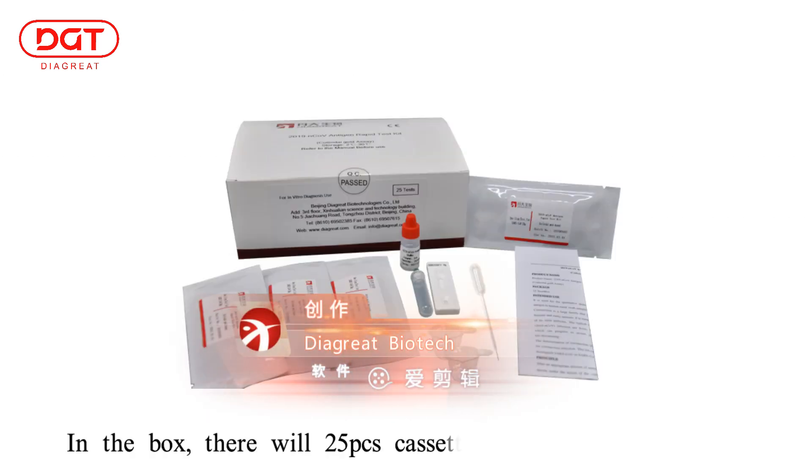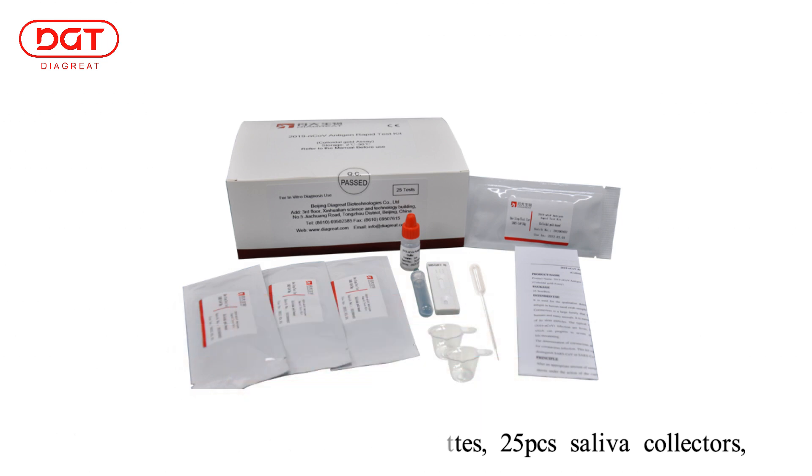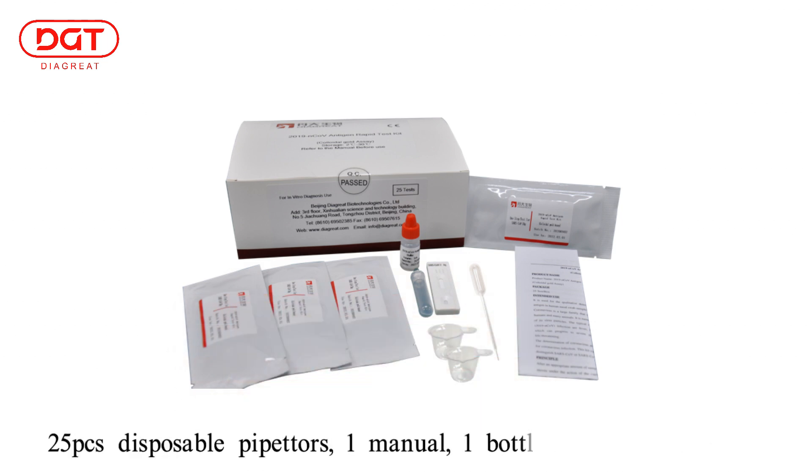In the box, there will be 25 cassettes, 25 saliva collectors, 25 disposable pipetters, 1 manual, 1 bottle buffer, and 1 tube rack.